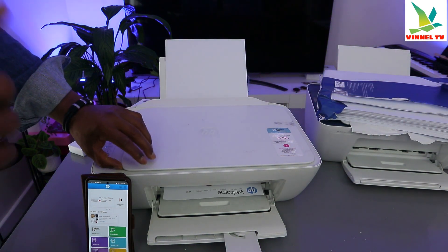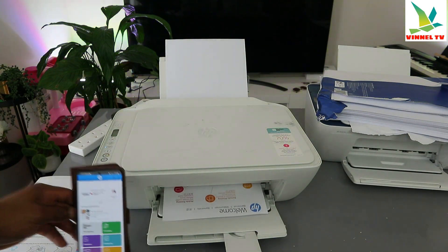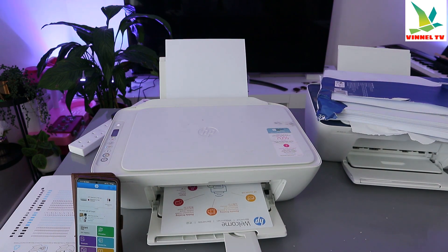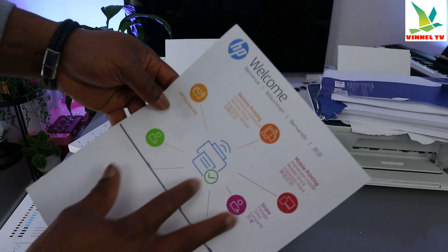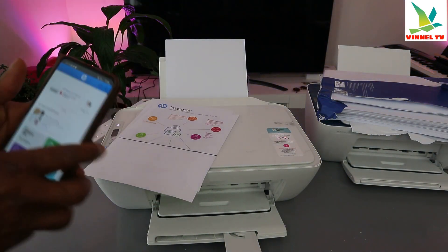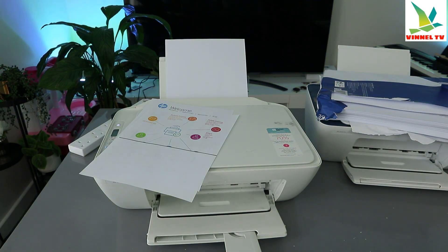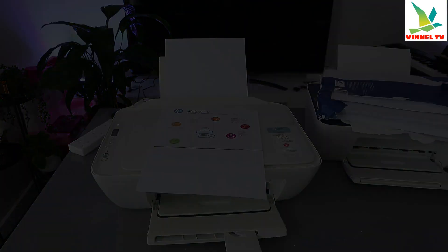The alignment is now completed. The printer is now printing the welcome information I sent to it. This confirms the printer is ready and connected to the Wi-Fi network. If you found this tutorial helpful, please consider subscribing — it helps the channel. Thank you very much and stay blessed.